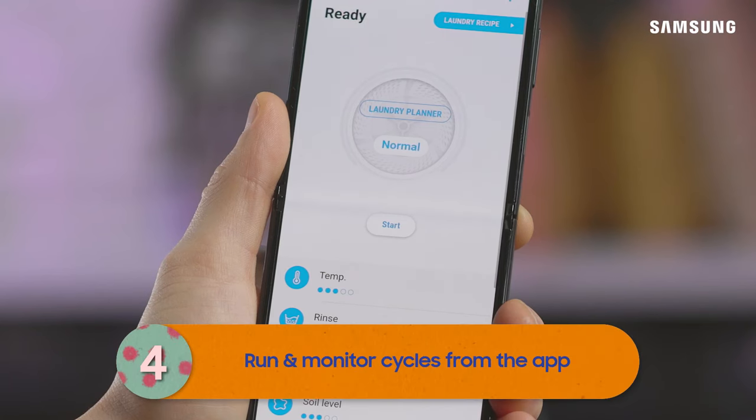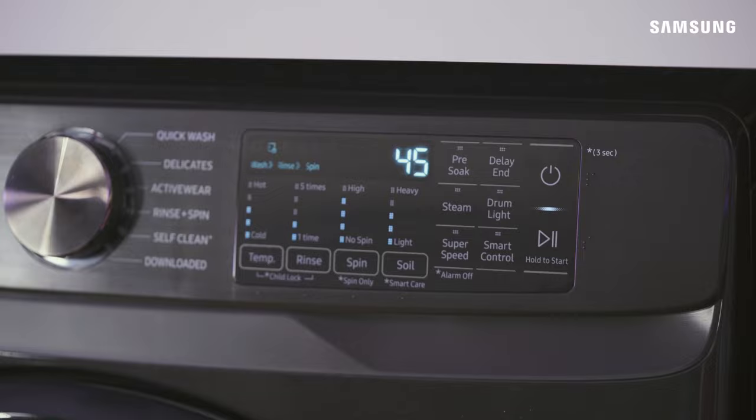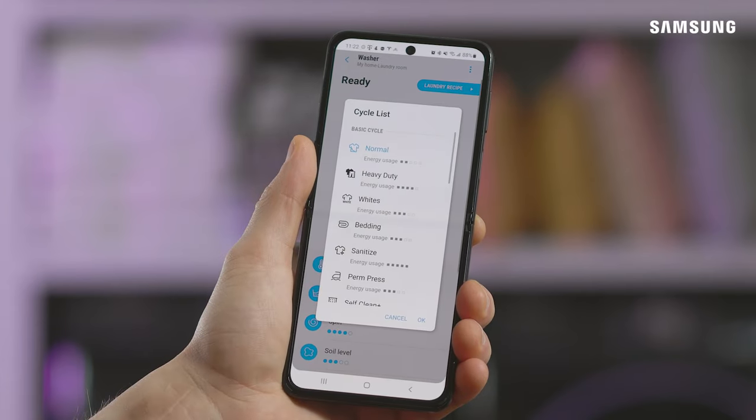You'll be able to run and configure wash cycles right from the app. To enable SmartThings Control, press Smart Control on your washer or dryer. Then open the SmartThings app and select your device.